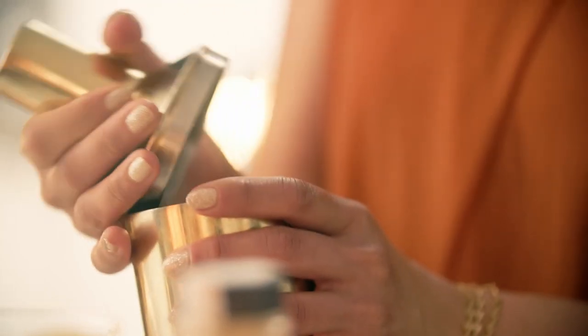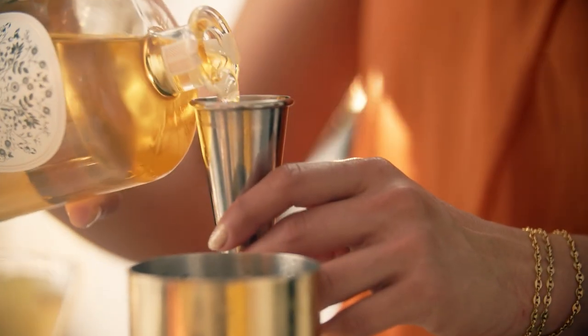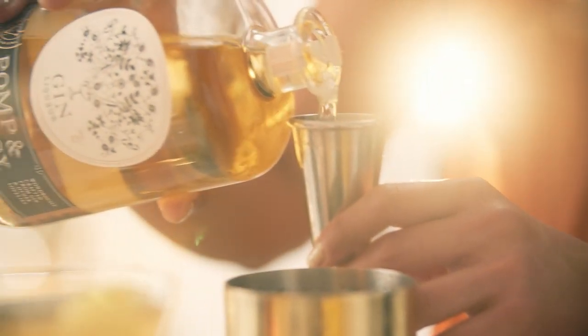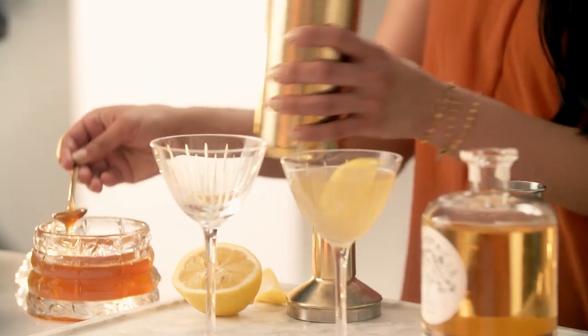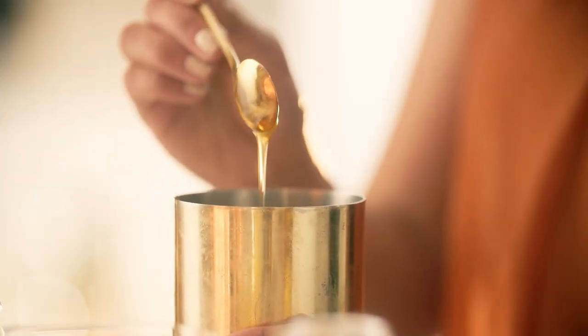Let's get started with a shaker full of ice. Add two ounces of Pomp & Whimsy Gin Liqueur, three quarters ounce of lemon, and one quarter ounce of honey. Shake until the cocktail is well chilled.